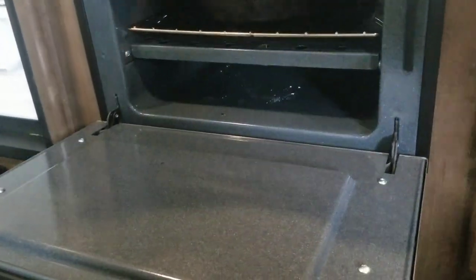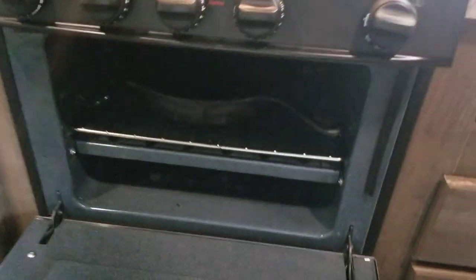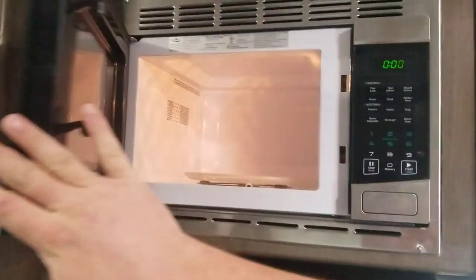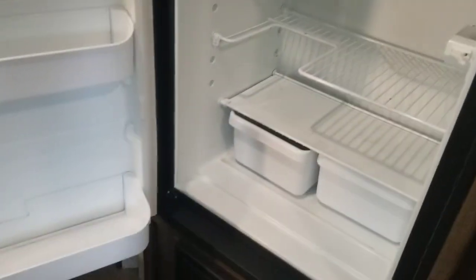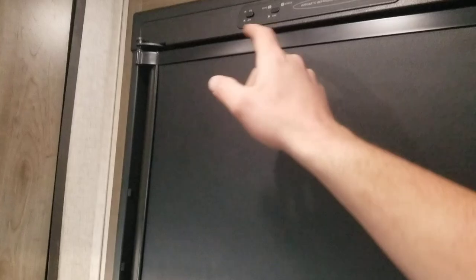Oh my God — did we just get a free cast iron? I'll tell the boss about that! Three-burner gas stovetop, does have a hood with a light and a fan, and a little microwave. And then directly to the left — freezer, and of course fridge. It's propane or electric — it is a Dometic fridge and you can see up here it does have your little auto settings.